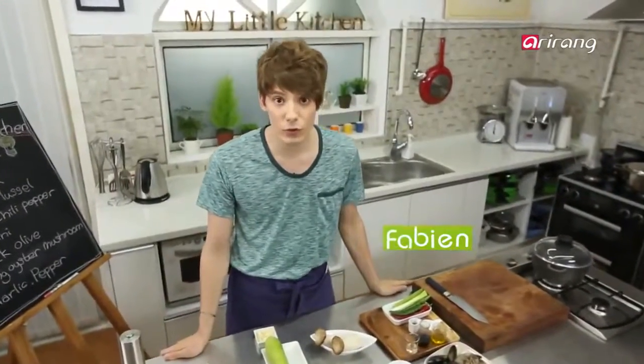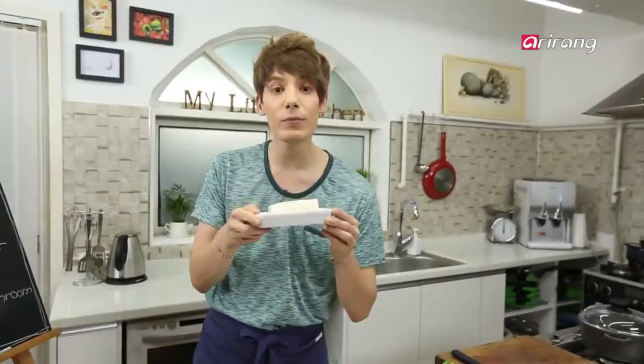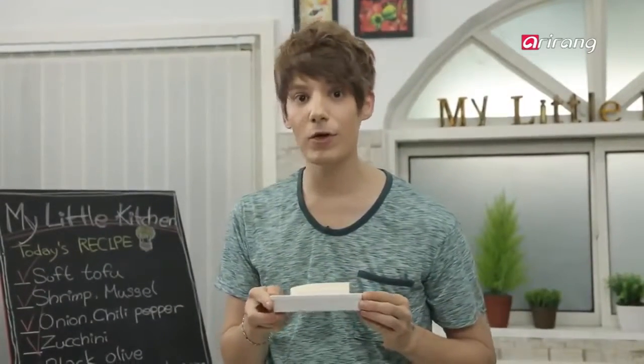Guys, have you ever heard about sundubu? This in Korean is called dubu, or soft tofu, and I'm going to use it to make a haemul sundubu jjigae. And if we have leftovers, I'm going to make an appetizer.